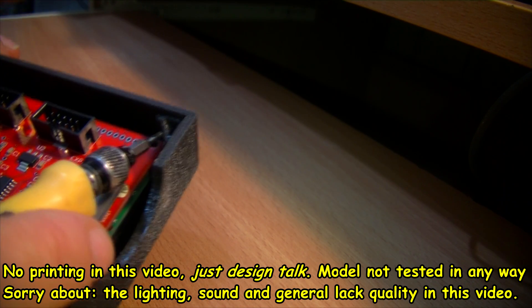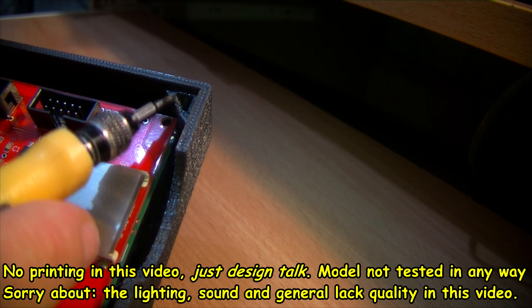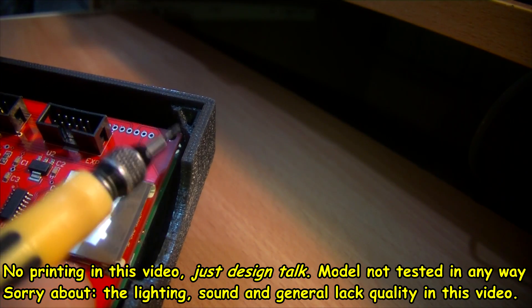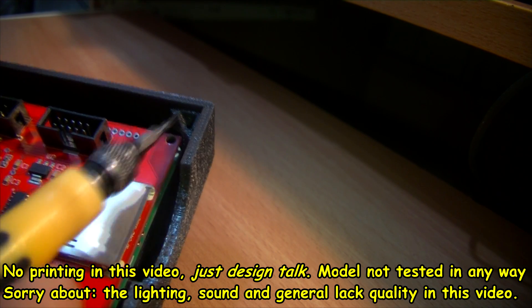The head would catch on here, so in the next iteration I've got a little bit of plastic shaved off there — not so much plastic on there — so that the head should go in easier.